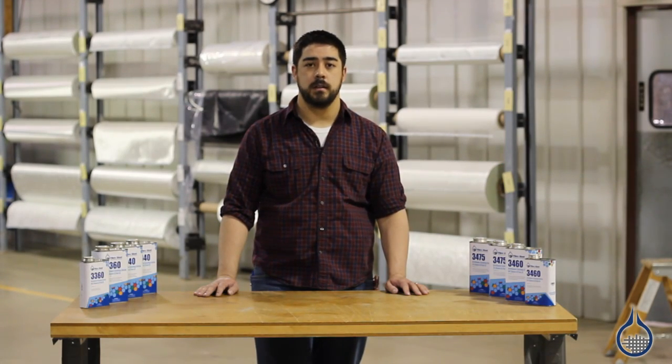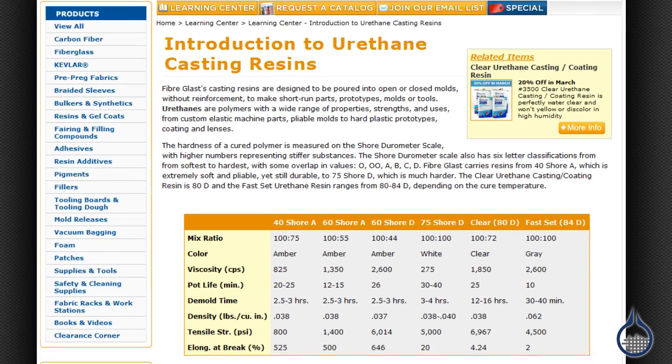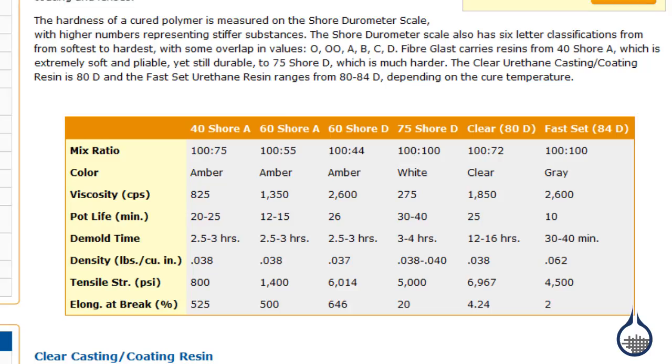Hi, I'm Mike from Fiberglass. Today we're going to show you the difference between our Shore A and Shore D urethanes. If you're not familiar with the Shore Scale, it's a standard measure of hardness. We have an excellent article called the Introduction to Urethanes that you should check out for more information on the Shore Scale.